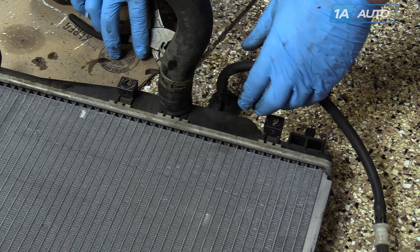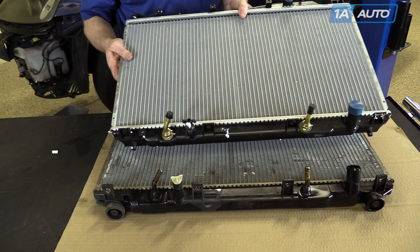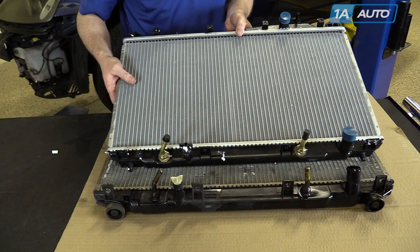Remove your upper radiator hose and pull the full hose. Here's the old radiator removed from the vehicle and the new one from 1A Auto — everything's the same. Remove the shipping protectors and we can install it and get back on the road.